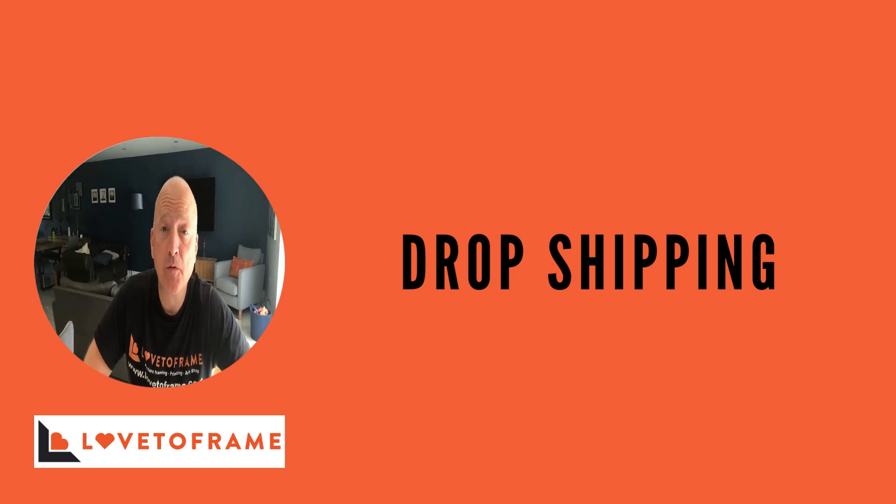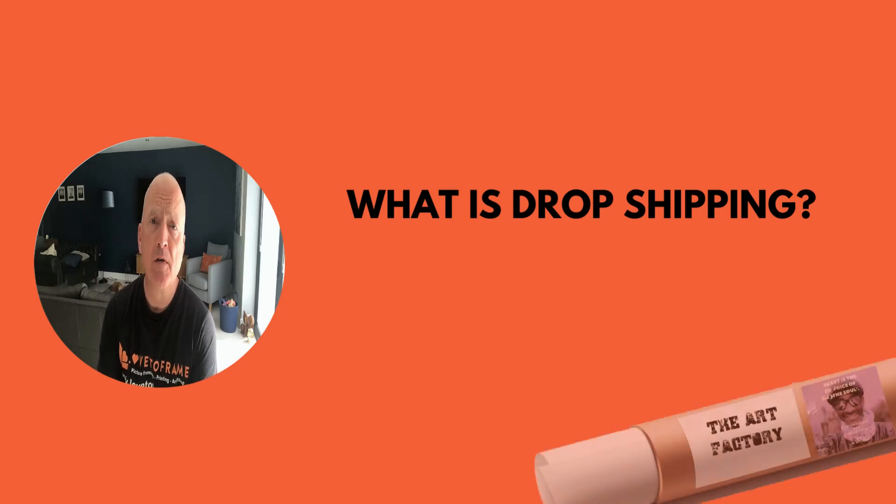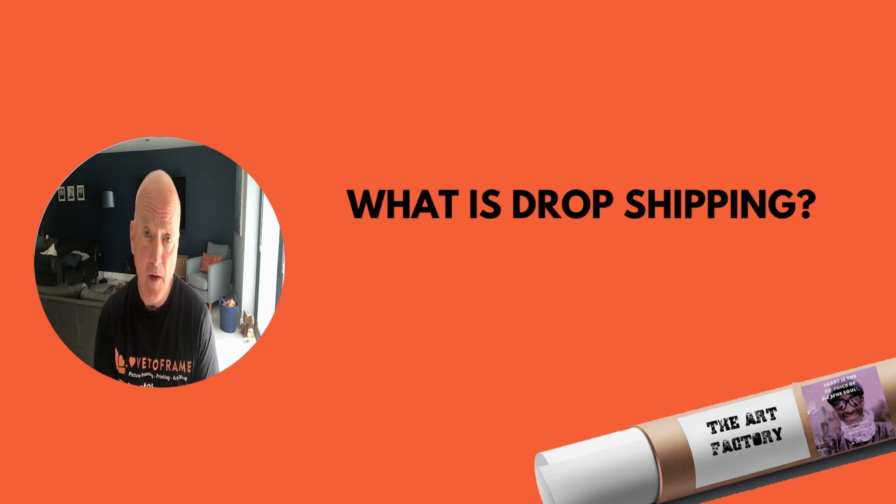Hi, I'm Russ from Lutter Frame and in this video I'm going to explain our dropshipping services. Dropshipping is when we receive orders from artists and clients. This could be printing, like fine art printing, or it could be a print and a picture frame.